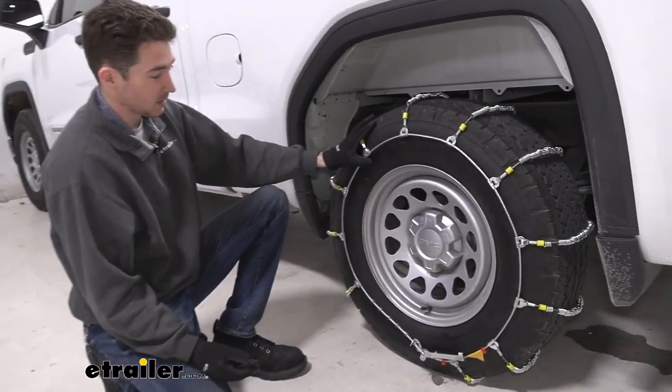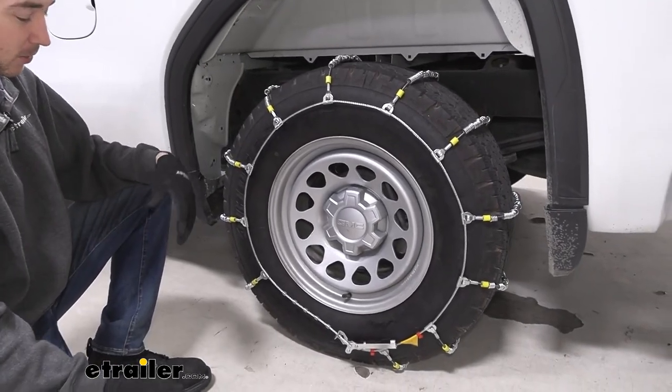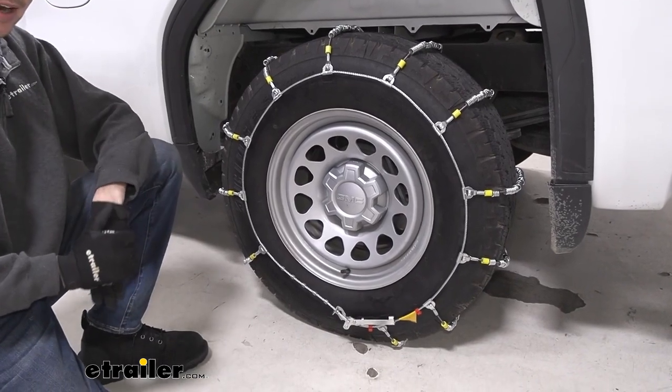Overall, with any type of chains like these, it's going to be a little bit difficult to install, especially if you're out on the road, because you will have to get behind the tire. But it's not too bad — you can check out how we did that now.